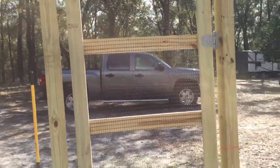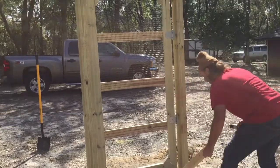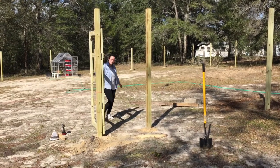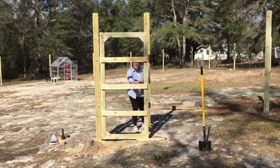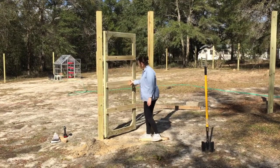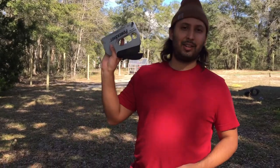Gate number two is done! Do you want to do the honors? Yeah, I do. How is it? It's smooth, it's nice. All right, now that the gates are up, I think it's time to start stapling the fence.